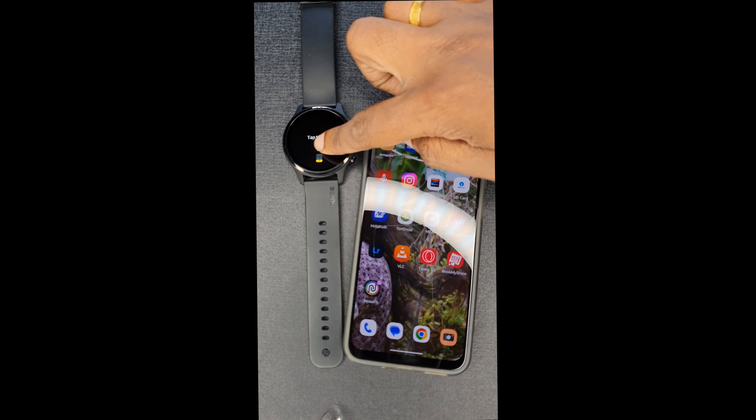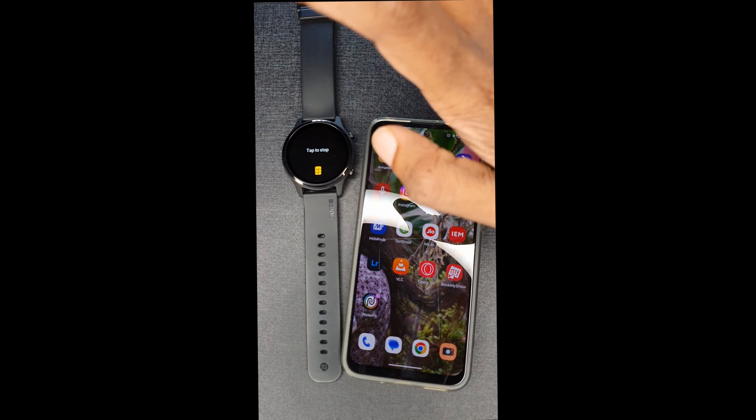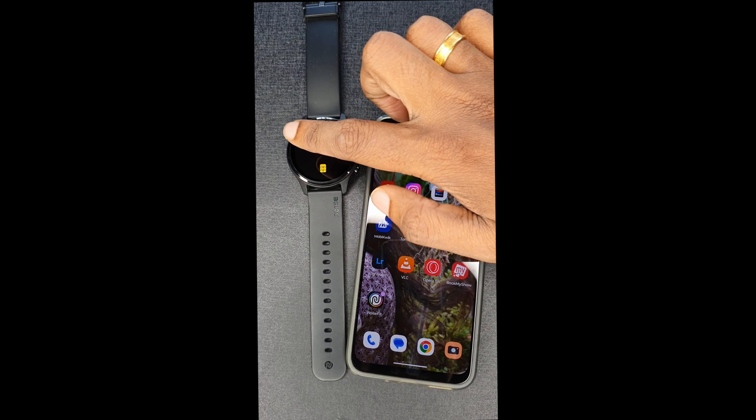That is the feature of Find My Device. If we enable this feature, we will ring the phone. So if we have the phone, we will ring it. This will be a great feature — it rings the phone once we enable it.